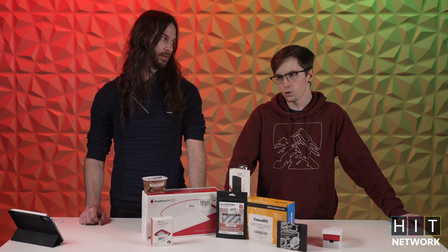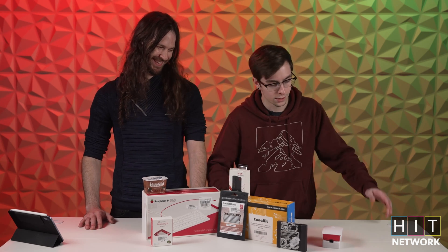Can you watch anime? Of course you can watch anime. So should we break into these and see what they are?